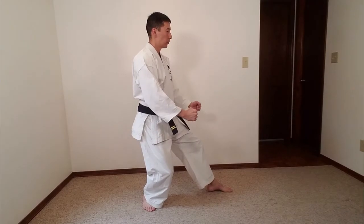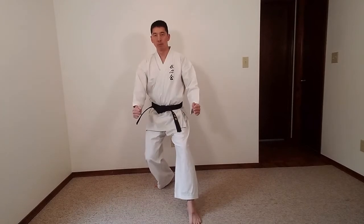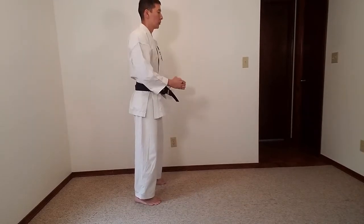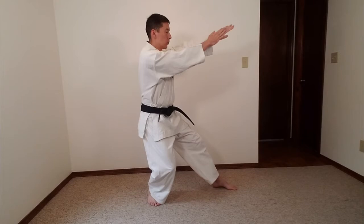Otherwise, you will do the hand technique specified by the instructor. The most common hand technique we use in this stance is the Shito Uke. To execute the Shito Uke, extend both arms forward with your hands formed into Shito at eye level, the palms of your hands facing the same side as your forward leg. The hand on the side of your back leg should be placed against the back of your other hand.